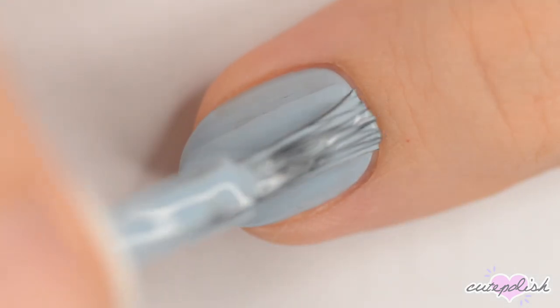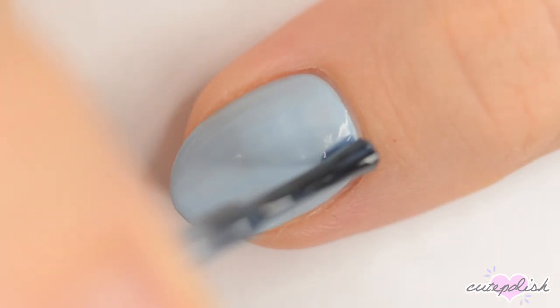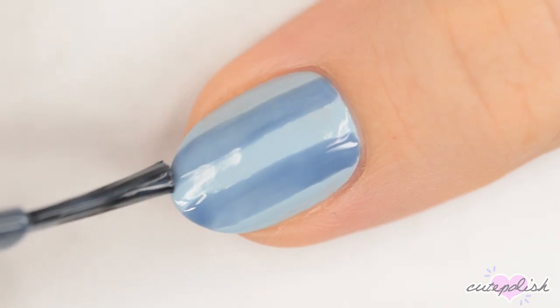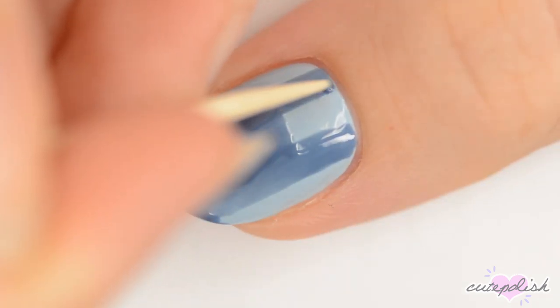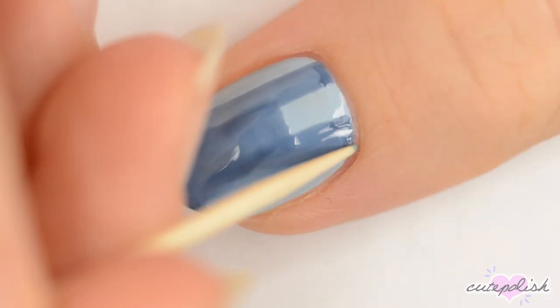The last design is Chucky. For this one, start off with a light blue base. Use the brush from a bottle of denim blue polish to make two vertical lines down the length of the nail, and then do a third stroke between those two lines starting about a third of the way down. I would recommend using a polish that's more opaque than this one, but this was the only polish I had that was the right color, so I made it work with a second coat.